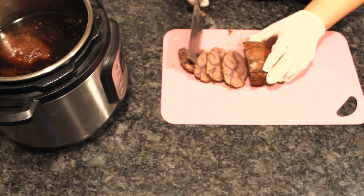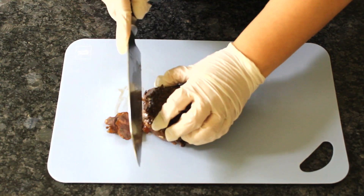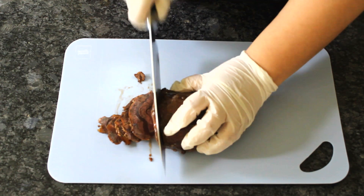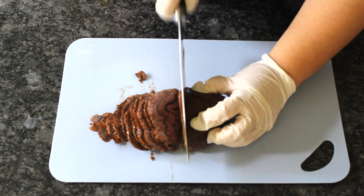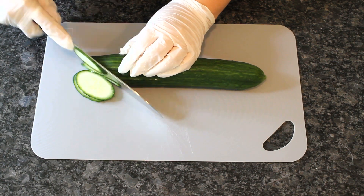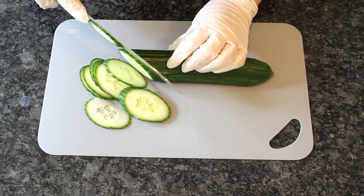Let the leftovers chill in the broth. I'll show you a few more traditional ways of serving these. The most common way an authentic Chinese restaurant may serve these is thinly slicing them once chilled into almost deli-like slices. You can serve these on top of a salad or make an appetizer platter with some sliced cucumber and chopped parsley or cilantro.